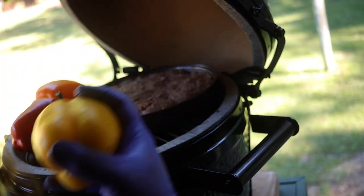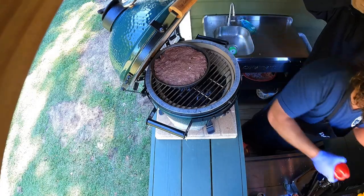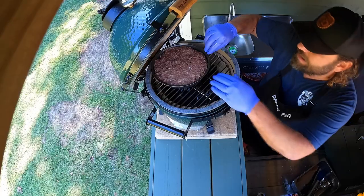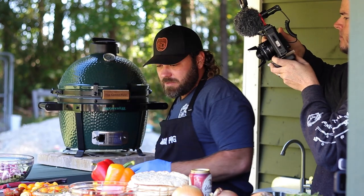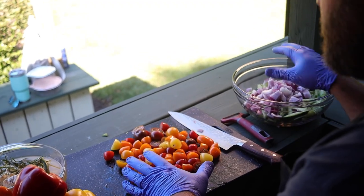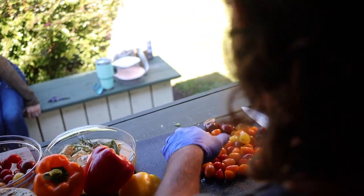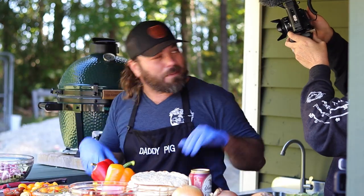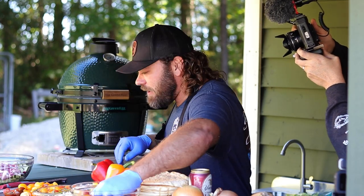The peppers got a little color on them — that's all right. We're going to take them, move our meat to the middle to get it back up to temperature, and finish putting our vegetables in the pan. We're going to top it with some Greek seasoning, put some feta cheese in, and then start slicing that meat up.